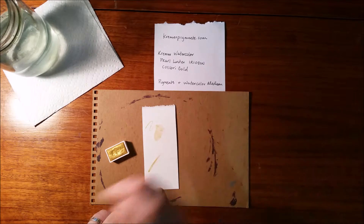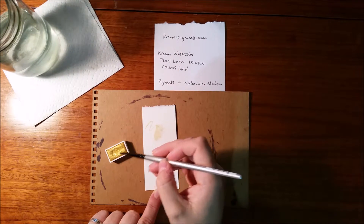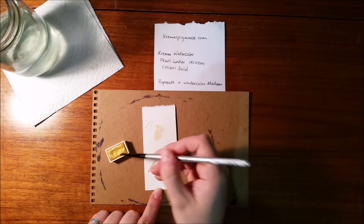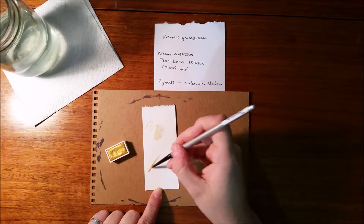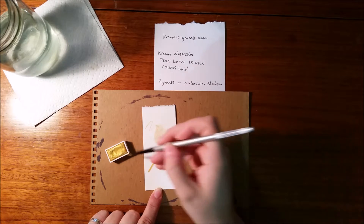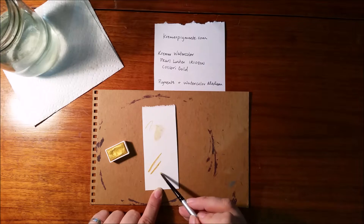I'm using the same paper here that my owl is drawn on — it's Stonehenge paper. Just making some different marks, kind of to get a feel for it. I'm using a round number six Daniel Smith watercolor brush. A really nice brush. I think I had a coupon for it.